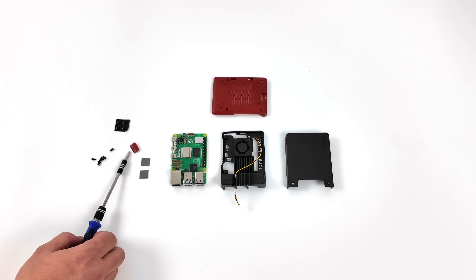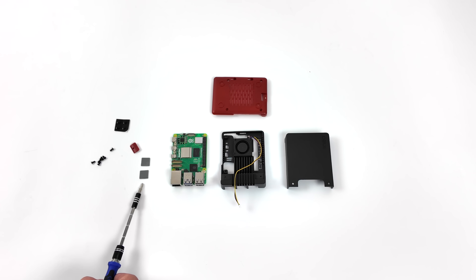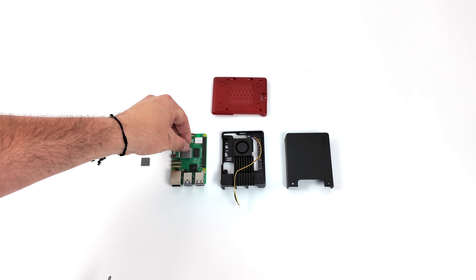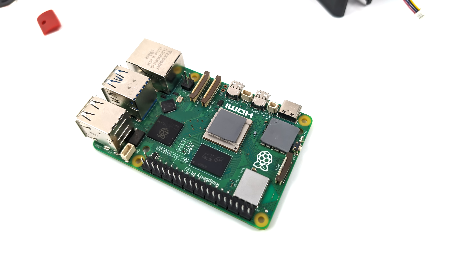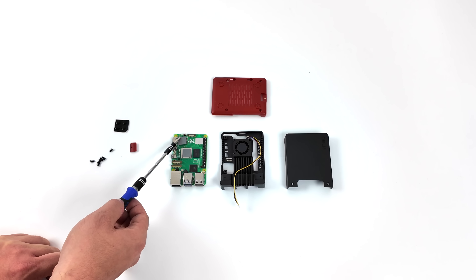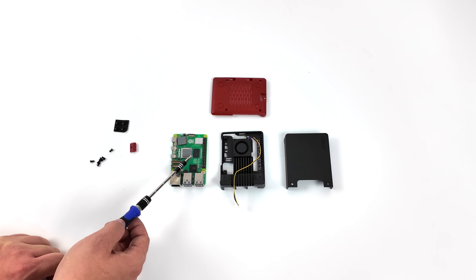This does come with thermal pads, an SD card cover, rubber feet, and all the hardware we need to mount the Raspberry Pi. In the instructions, what we need to do is put one of these thermal pads on the CPU and the other pad goes on the PMIC chip. You could add extra pads for the RAM if you wanted to, but it's really not going to affect performance. These two spots are where the most heat is generated with the Pi 5.